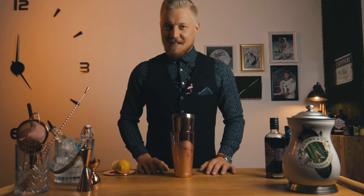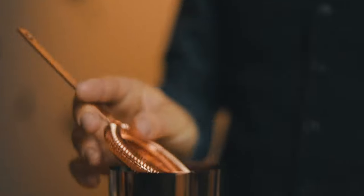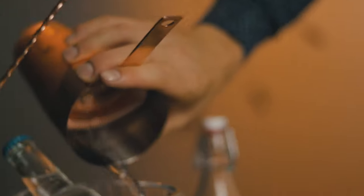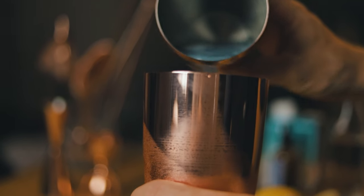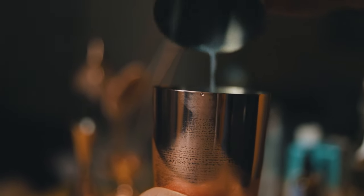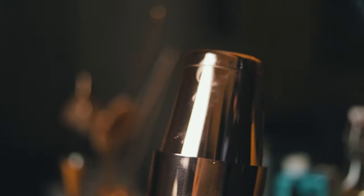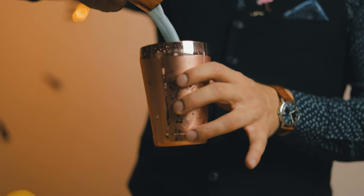Now let's drain the ice and shake again. Since we added egg white, which will provide a thick creamy foam, we'll do what is called a reverse dry shake. Some bartenders shake the ingredients first to emulsify the egg white, then add ice and shake again. What I find is that shaking with ice first, then shaking again after discarding the ice, provides a thicker foam, which is really important for this cocktail.